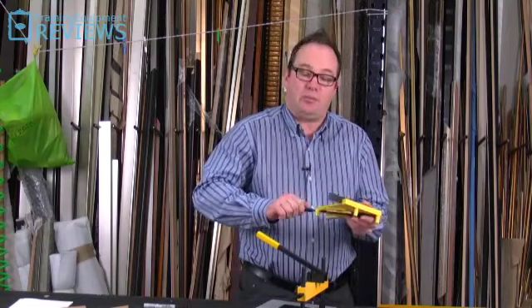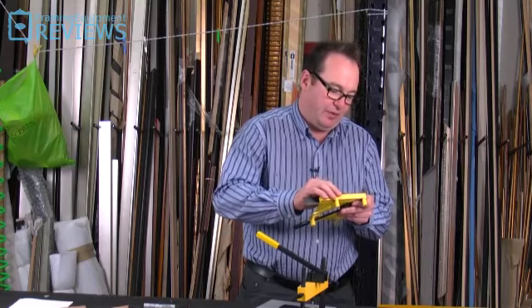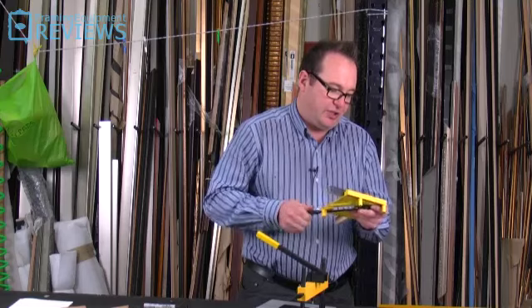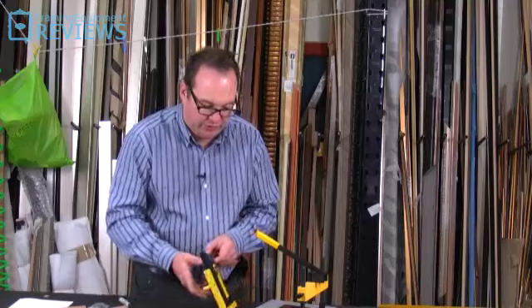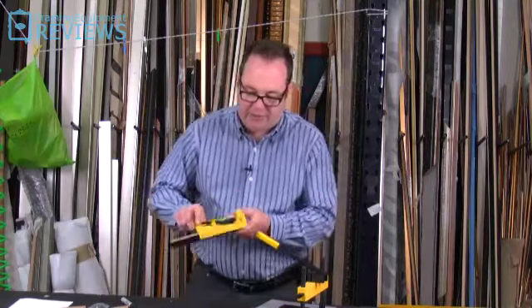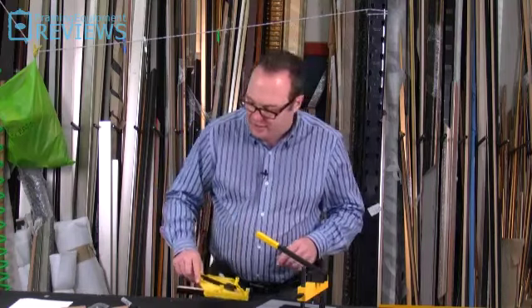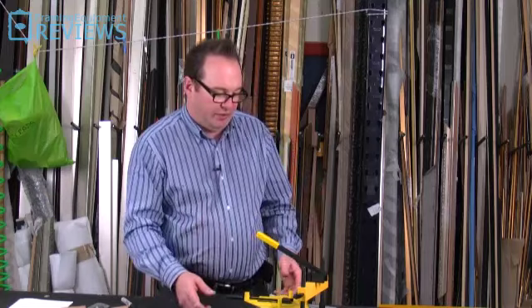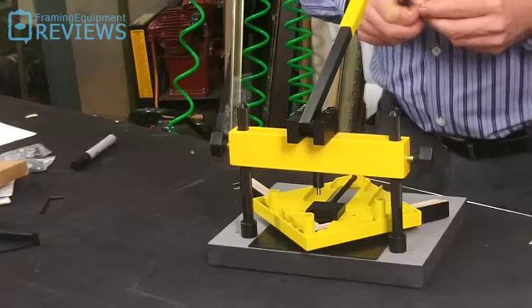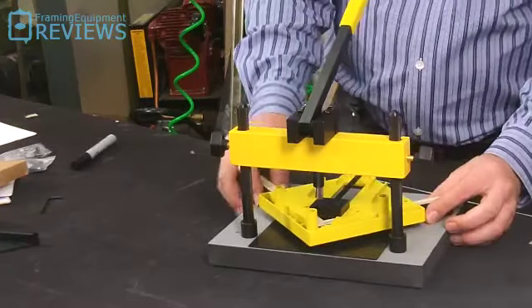This will join one corner at a time. Some of the string clamps and things like that will join the whole frame up. That actually seems to sit quite tight in there. You'd normally apply some PVA glue to this, but you can clamp that, and you can get into the back of it - that's where you're going to put the V-nail. You can mark the position where you would normally put the V-nail. This has a magnetic catch, so I can stick the V-nail in position there.